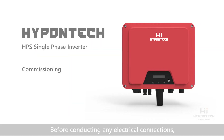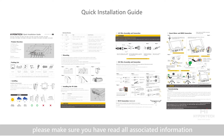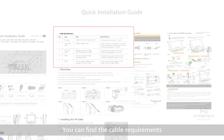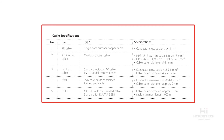Before conducting any electrical connections, please make sure you have read all associated information about precautions, warnings, safety, and other regulations, and make sure you follow them carefully. You can find the cable requirements and cross sections in your quick installation guide.